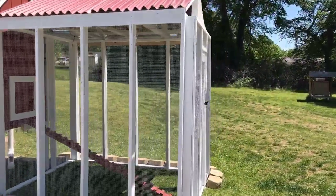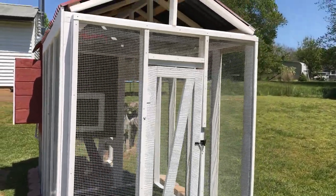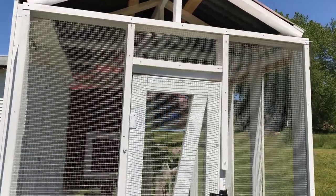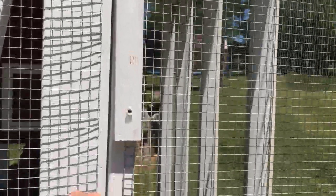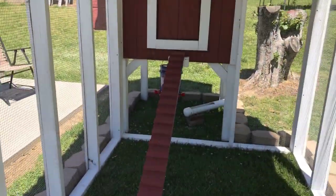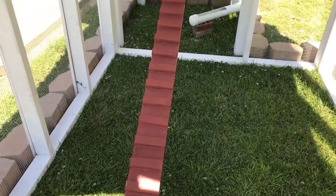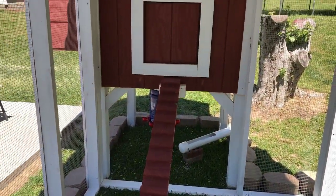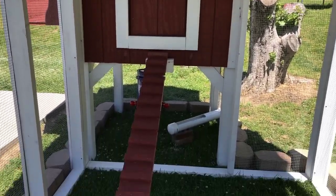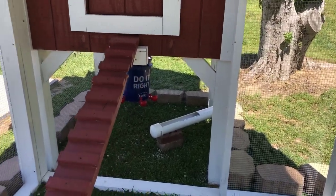Of course I used the half-inch hardware cloth. You can tell right there where I decided to go back and do the roof. I've got these little gate latches right here — watch that thing shut behind me and lock me up. Here's the little ramp for the chickens to get up in, and then the door.